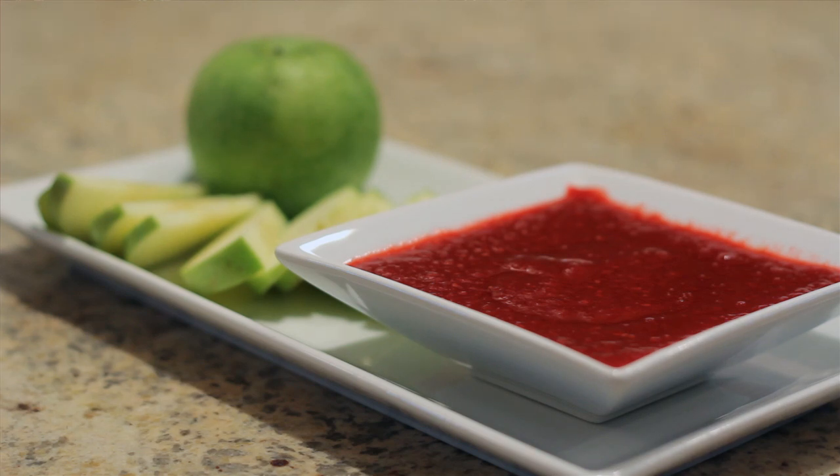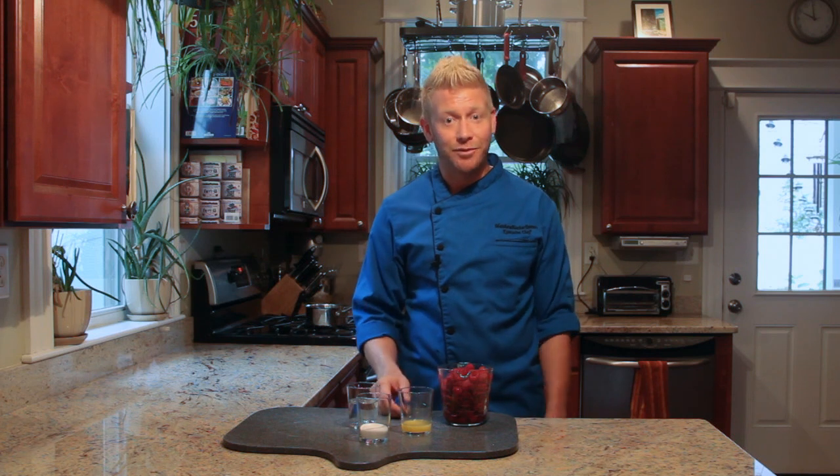It's fresh, it's all natural, and it's great during the summer. I make it for my clients' kids. They love it on vanilla ice cream, cakes, and even as a dip for fresh fruit.